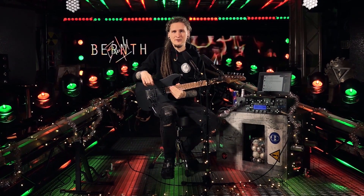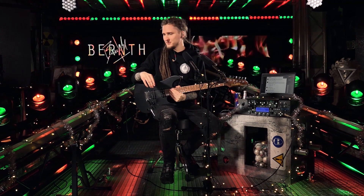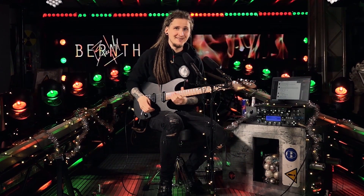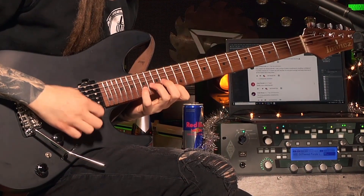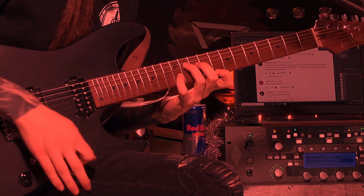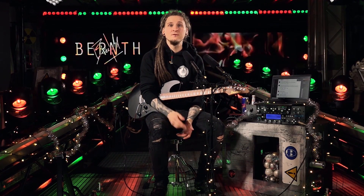Hello there! It's Christmas soon, apparently, in case you couldn't tell from the very tasteful decoration in today's video. So instead of playing some bad Christmas covers, I thought it's a better idea to end this year by sitting down with all of you guys and girls to have a little fireside chat. So without further ado, in this video I'd like to answer some of your most frequently asked questions.